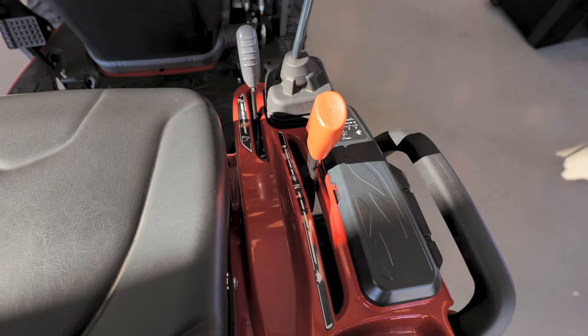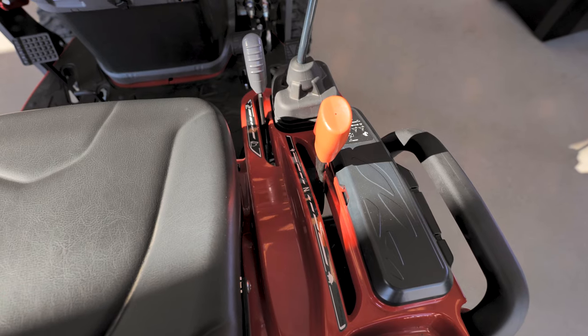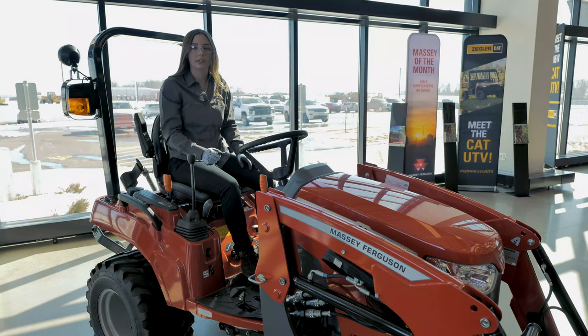The second thing to check would be to make sure that the tractor is in neutral, or the tractor will not turn over. You hear a click sound, which is the safety switch not allowing the tractor to turn over.